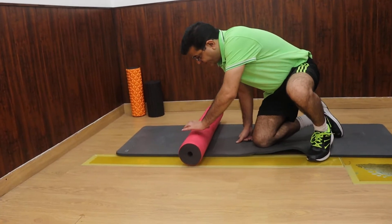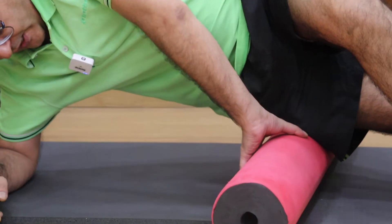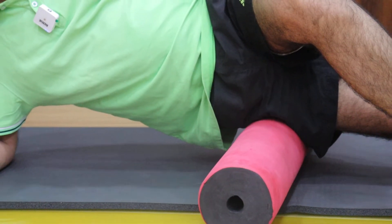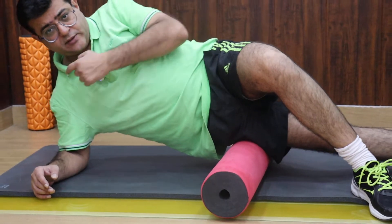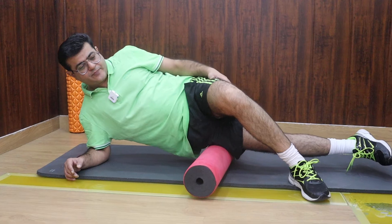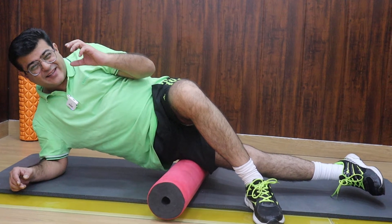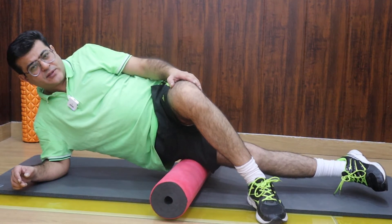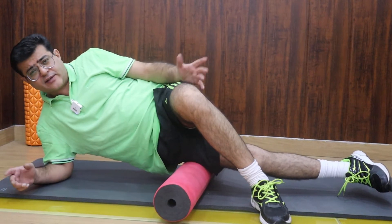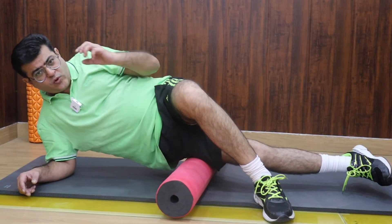The first exercise is the ITB, or the outer part of the thigh, which needs to be released. For this, you keep the roller under the thigh — the elbow has to be just beneath the shoulder — and you are just going to roll up and down. While doing this, you might feel some knots, some trigger points, some hardness. Whatever it is, you need to stay there, breathe in and breathe out, and focus on that area.